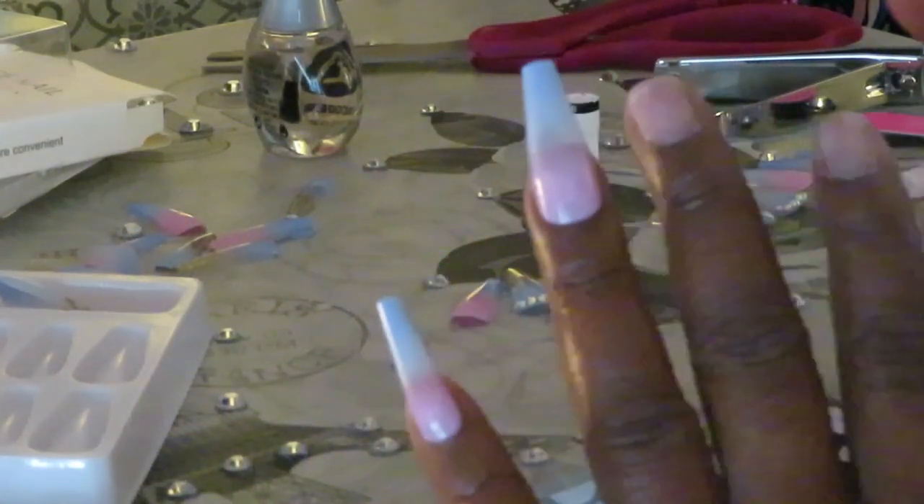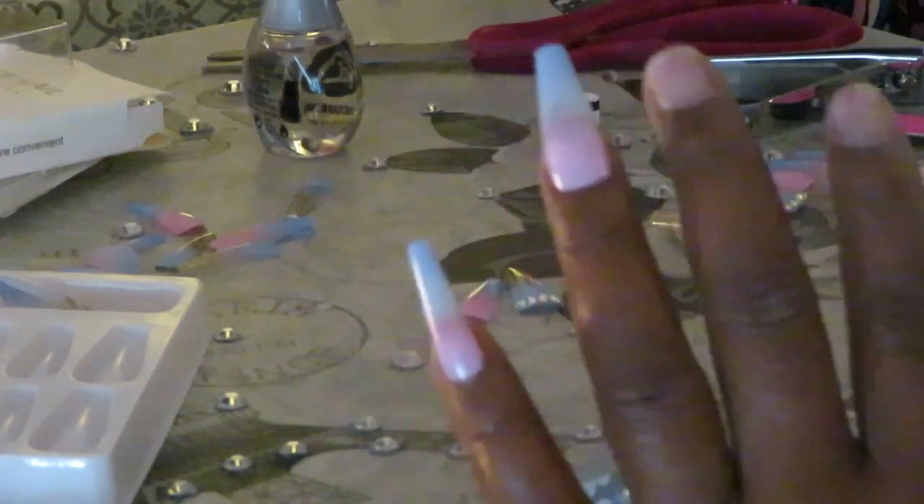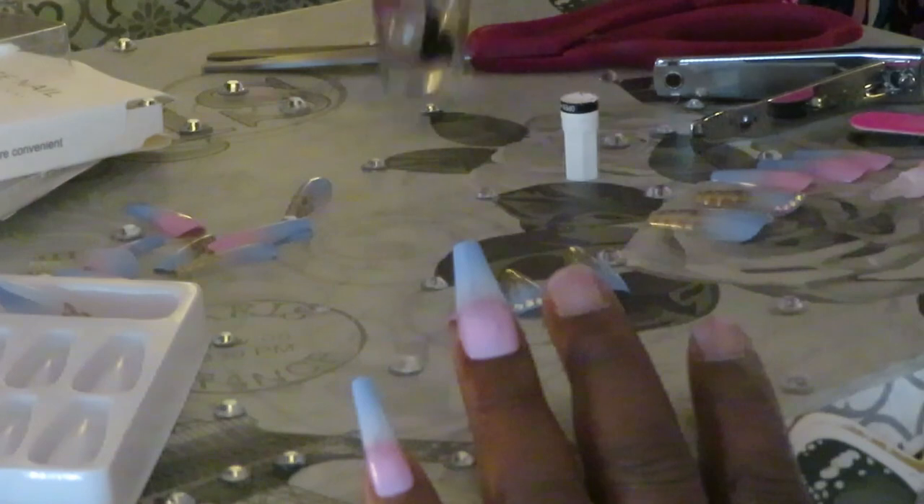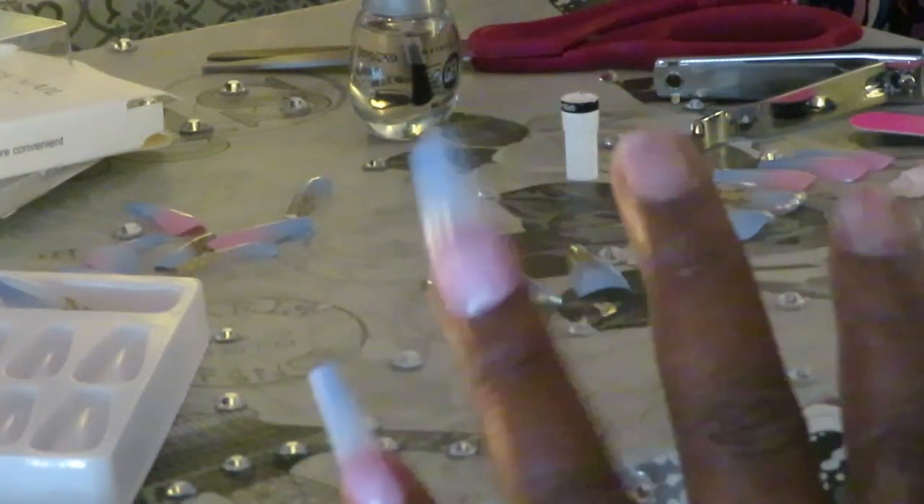We've got these two done. I'm going to go ahead and put the rest on and I'll be back to show you guys. Don't forget, I will be putting that quick fast-drying top coat on. Let me go ahead and get all my nails on — I'll be back.